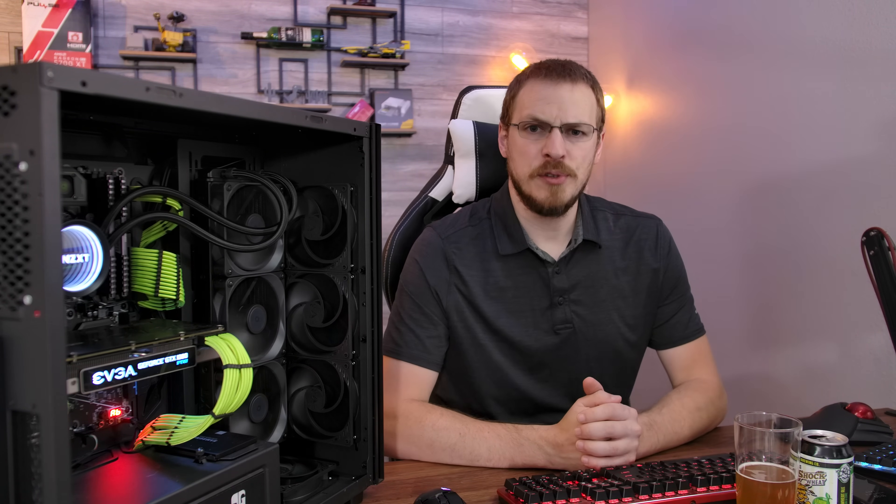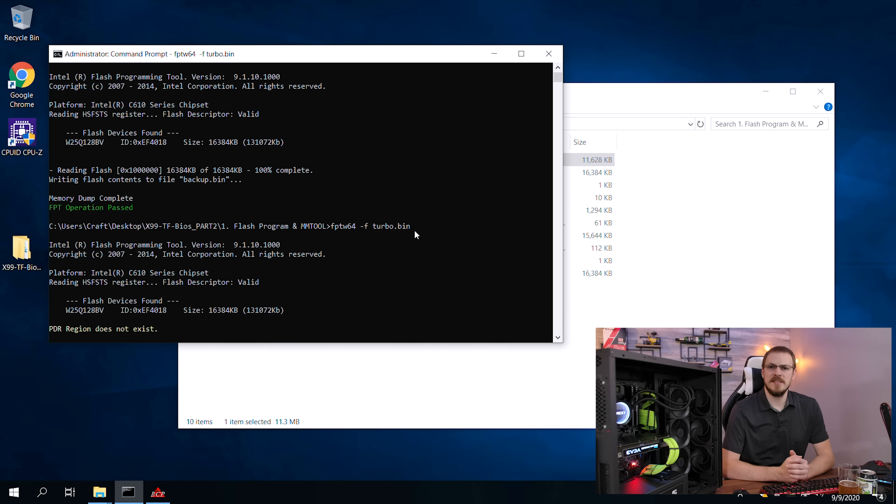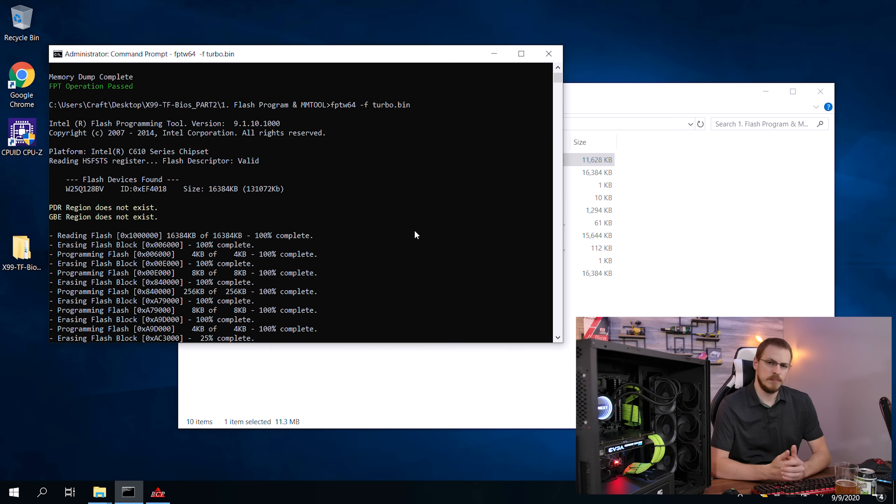Then we're going to flash the BIOS to the motherboard using the FPTW64 tool. To do that, open up a command prompt in administrator mode, type in FPTW64 -F to flash the BIOS, and then the name of your BIOS file. Once that process is complete, go ahead and shut down your computer, turn it back on, and get into the BIOS screen.